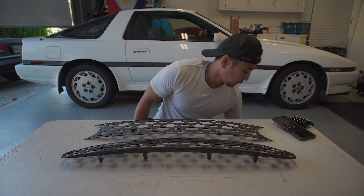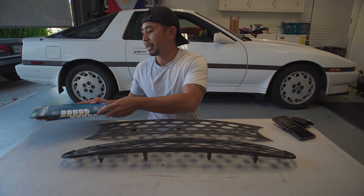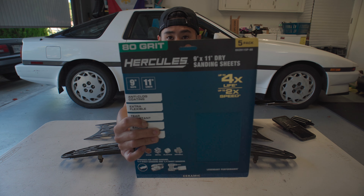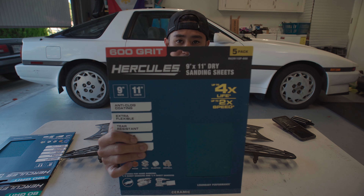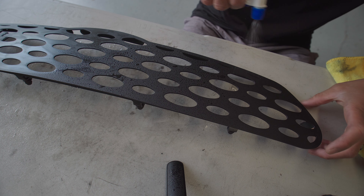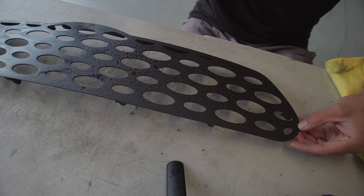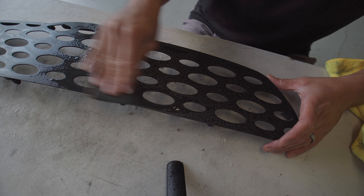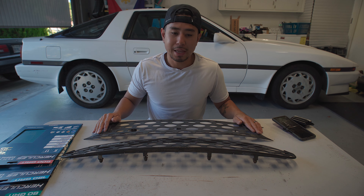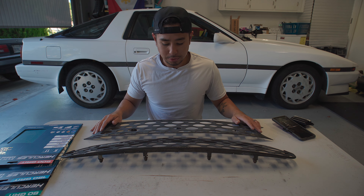My plan of attack is to sand down in stages. I've got a variety of sandpapers: 80 grit, 180 grit, and 600 grit. After all that, I'll clean them up, and I also have some ultra-fine 1200 grit wet-dry sandpaper that I'm going to use in between coats of etching primer to get a really smooth surface.